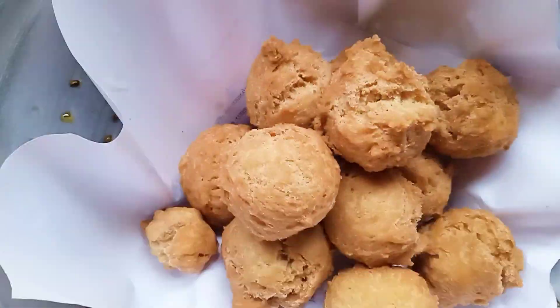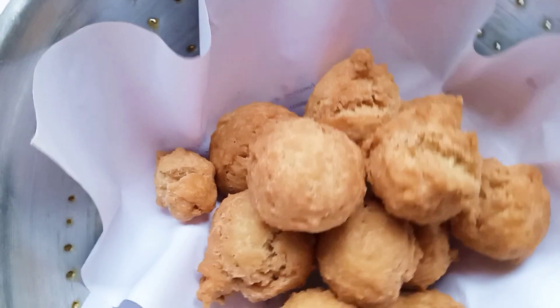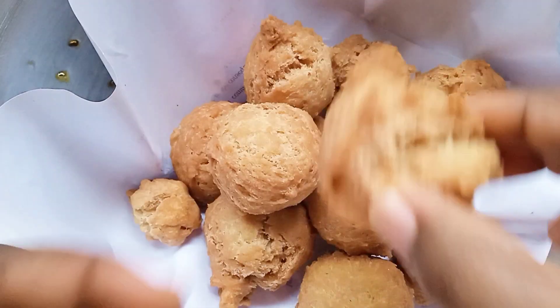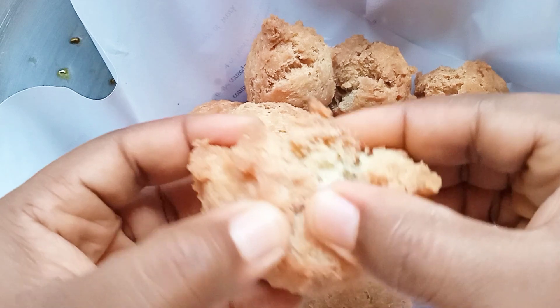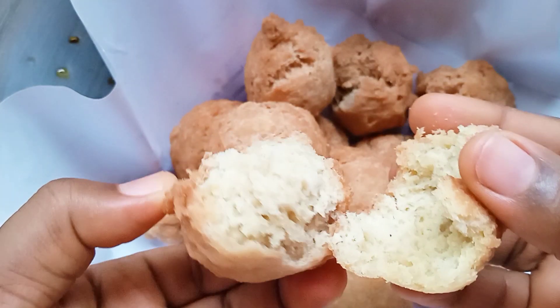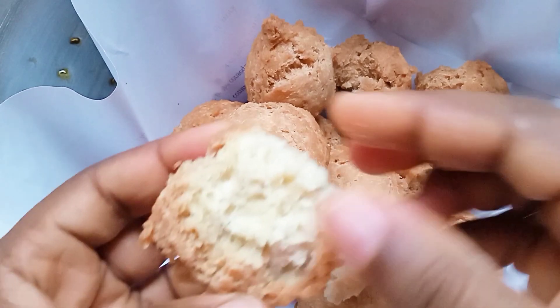I went ahead to fry them — this is looking so yummy! It was so delicious, crunchy on the outside and fluffy on the inside. Thank you so much for watching, watch out for my next video.